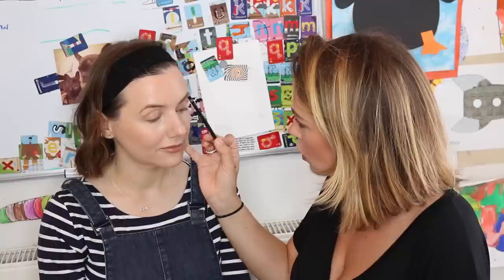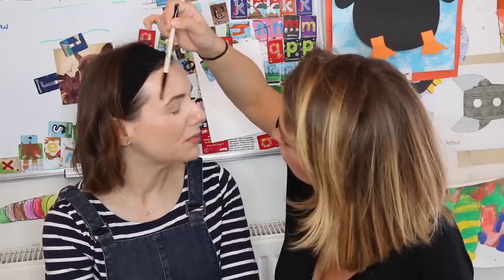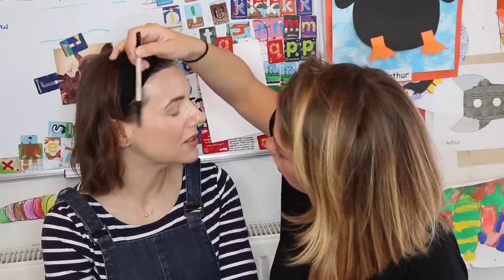Now we've got foundation and a bit of colour — I'm just going to do a quick bit of brow. For a quick everyday brow I love a little bit of powder. I'm going to use the light brow kit, the darker colour called Birch, and simply sweep through Sally's brow following the direction of the hair growth, to add a bit of weight. It's as simple as that.